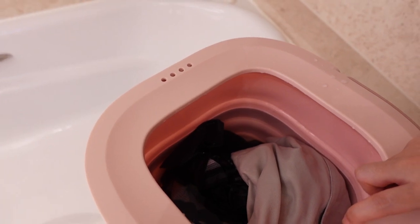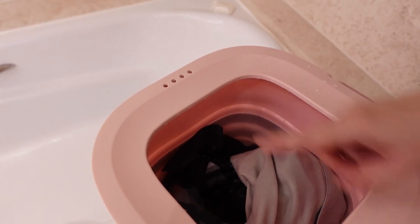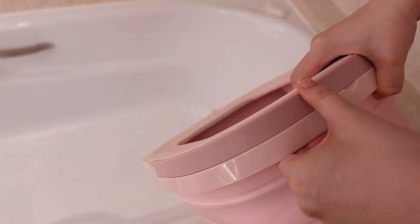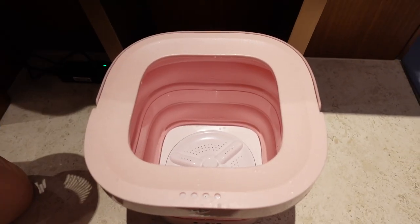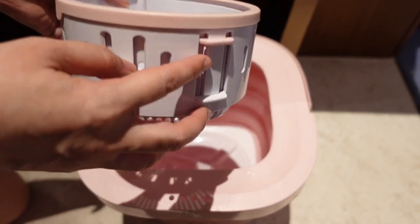Now that we've completed the rinse cycle, we're going to drain the water again and pour it out from the side of the bucket with the four holes.